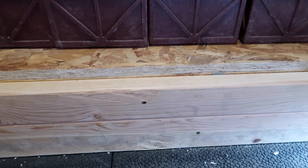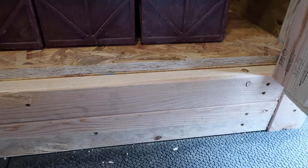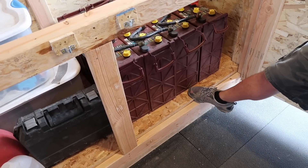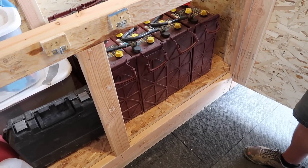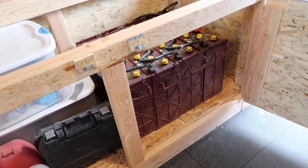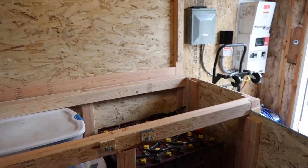It came out pretty well. I double-stacked the floor — there's a removable piece of wood in case the batteries ever overflow and the acid gets in there. I can always take that out without it ruining the main floor of the box.